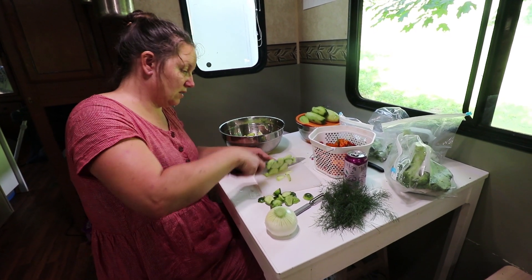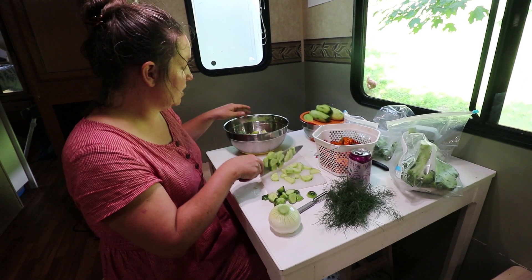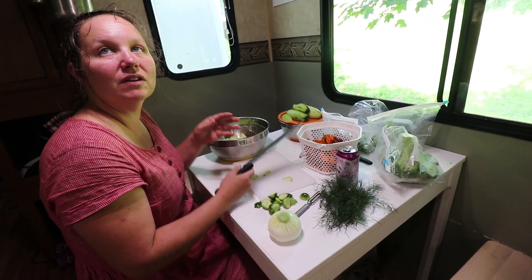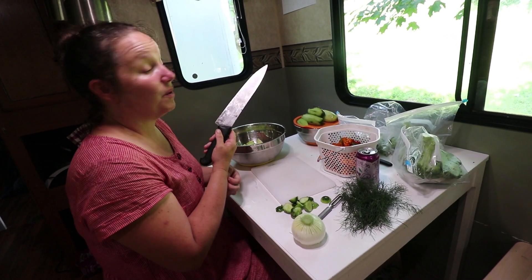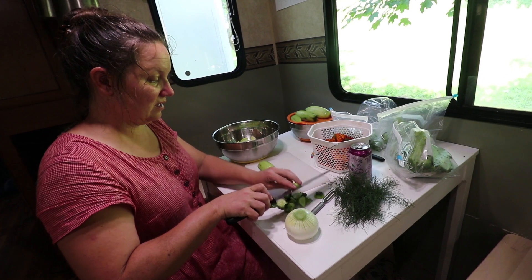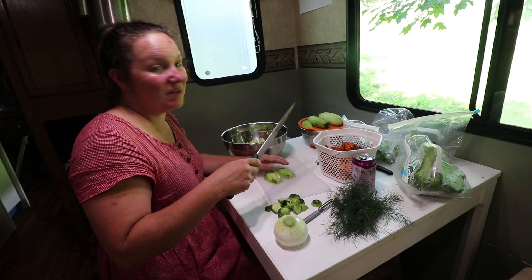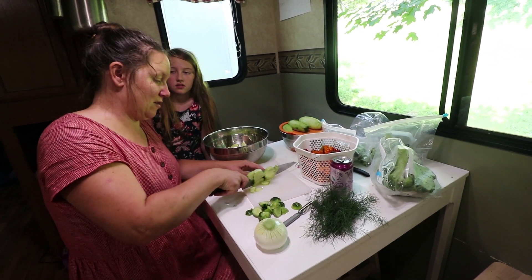Everything I'm bringing for this Fourth of July river time is from the farm — the herbs, the onions, every bit. That is such a big deal. I don't think we've ever been at this point on our farm where even the flavorings were from our farm. This is the most successful garden we've had yet. Everything is from our place except for the bacon — it's a little heartbreaking because I put bacon in my broccoli salad.